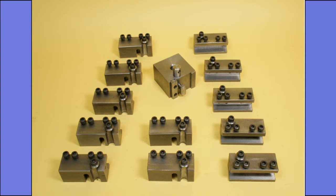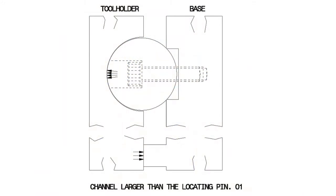First though, I must clarify my comments: when I say larger than or smaller than, I am only talking in terms of 0.05 mm maximum. We start then with the channel being larger than the locating pin, with the drawing showing that it will only locate on the peak of the pin. The clearance on either side will obviously make it impossible for the tool holder to find a consistent position.